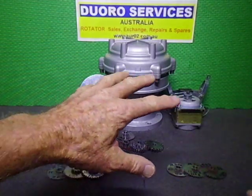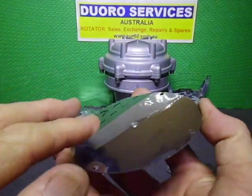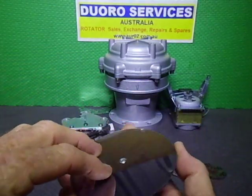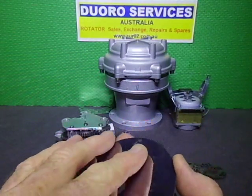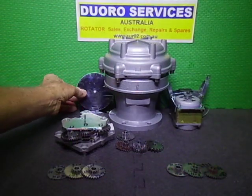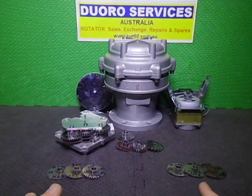They don't mark them. The original ones had a sticker on the bottom of the plates, but that was in Japanese and you couldn't read it anyway. The paper just gets eaten away over time, so you can't really tell what rotator you've actually physically got. When I do mine, I normally mark them when I do my upgrades.